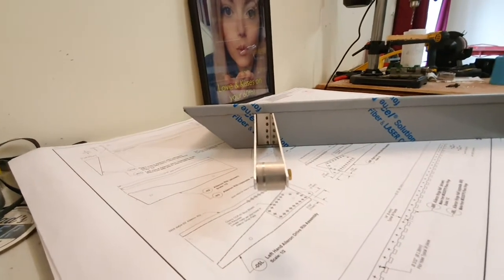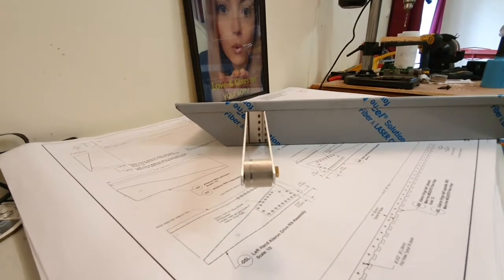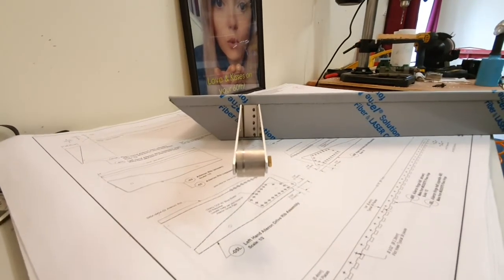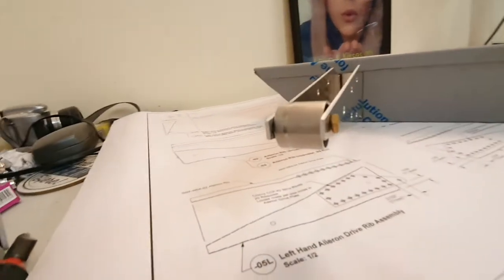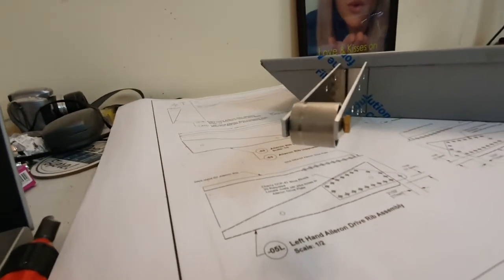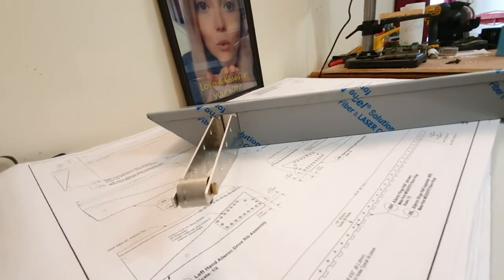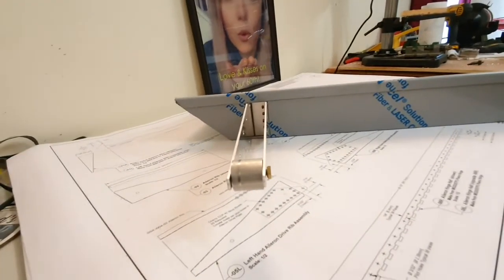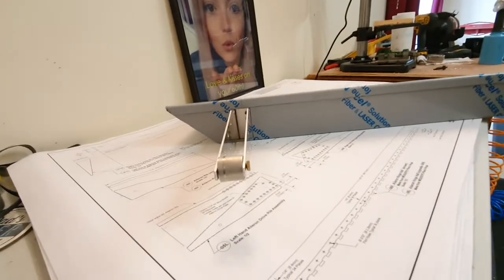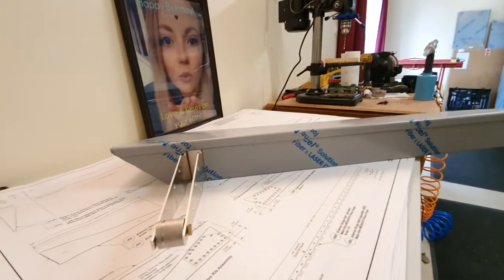I'm pretty happy with it now. It goes through and I've got probably five millimetres of clearance on this bolt - a temporary bolt that I've put in there just to simulate it - between that and the wing rib. Which is going to have to be enough because there really isn't any more clearance to be had.